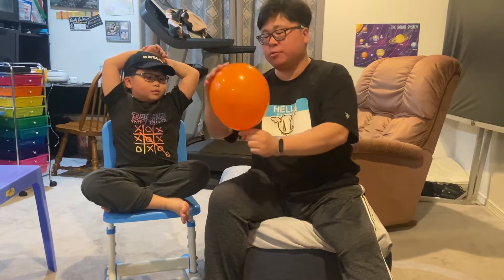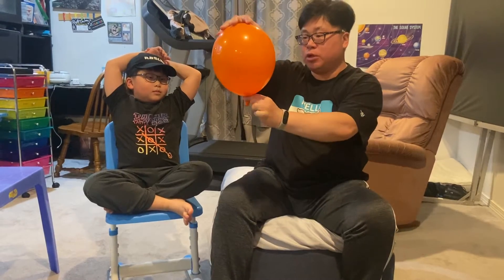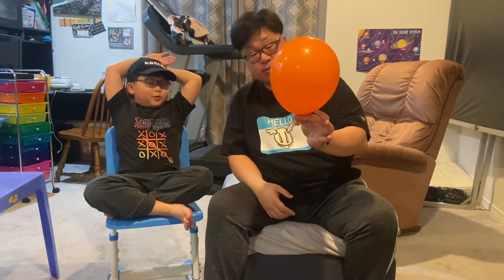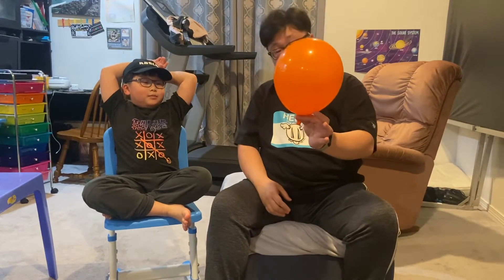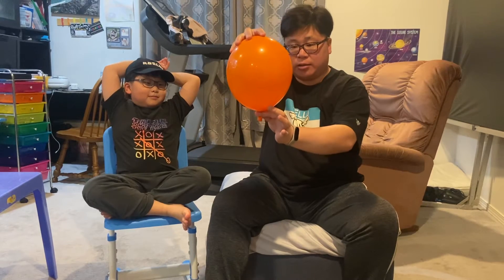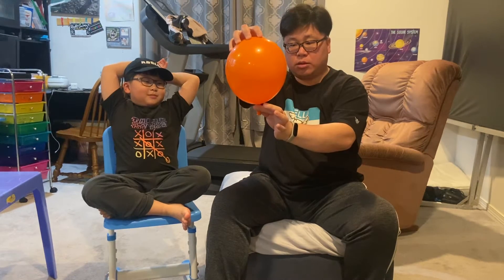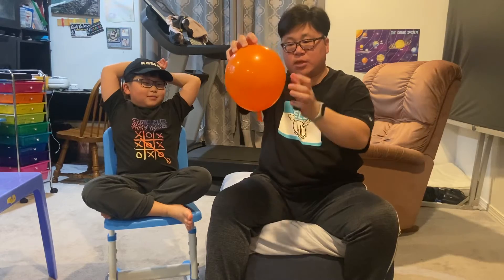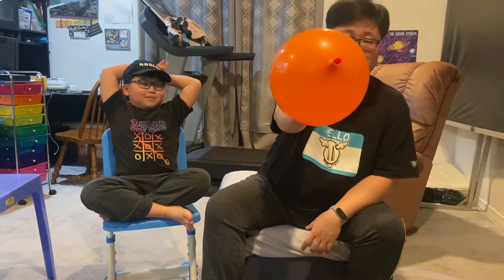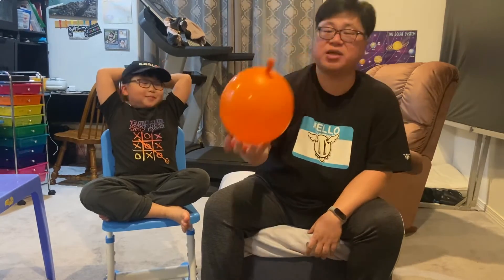Okay, this size should be good. Usually if I don't tie the balloon and I let go, you know what happens — it flies away. But if I do the magic, I can freeze it in time, just like that. You can squeeze it, and take a look — nothing, nothing inside.